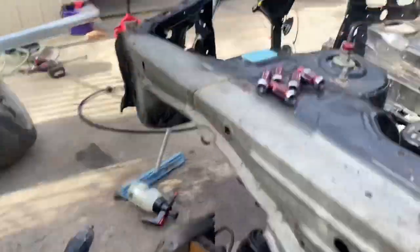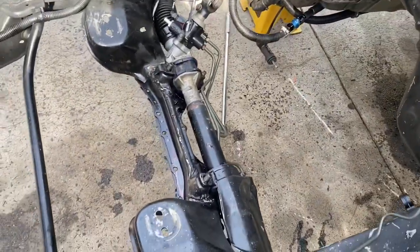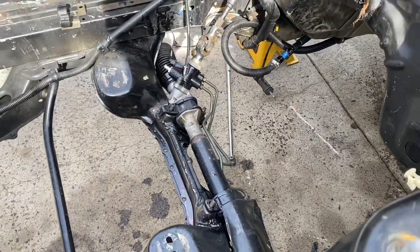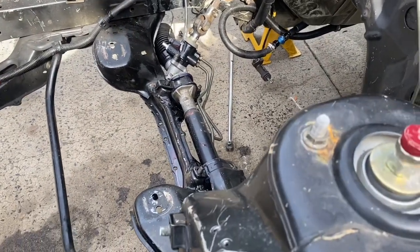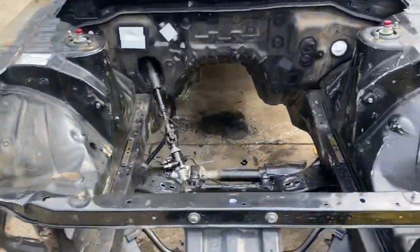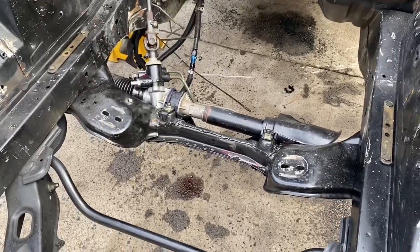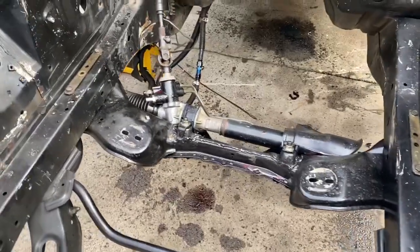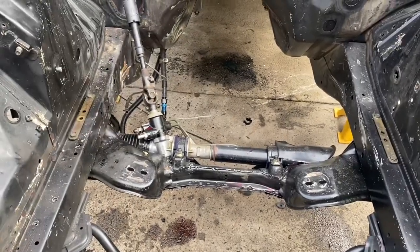Gearbox is out now. I'm just about to start pulling the rack to get it out of the way — actually, nah, I'm not going to pull it off, I'll just pull it out of the way and then pull the subframe out. Now the engine bay is all stripped. I decided I'm not going to pull the rack out because I'm trying not to do too much work for myself. I want to be able to just paint it and then once I get the motor back be able to put it back in.